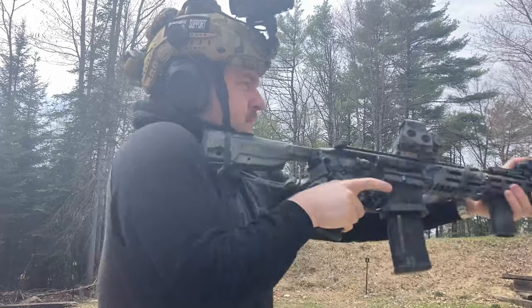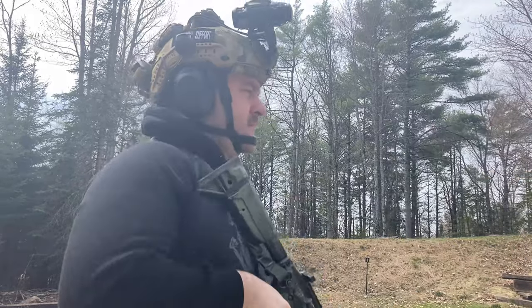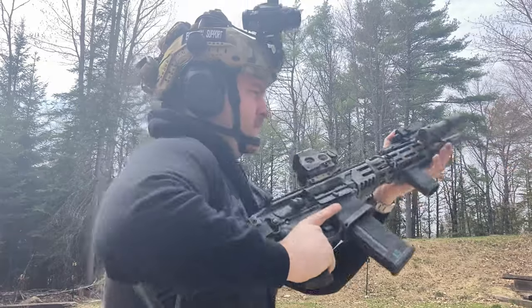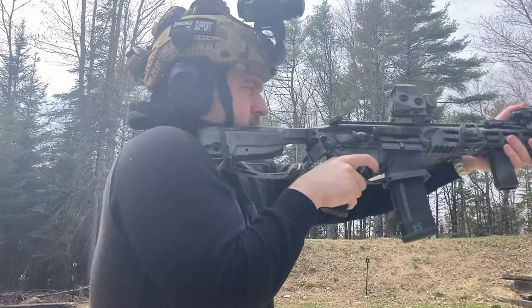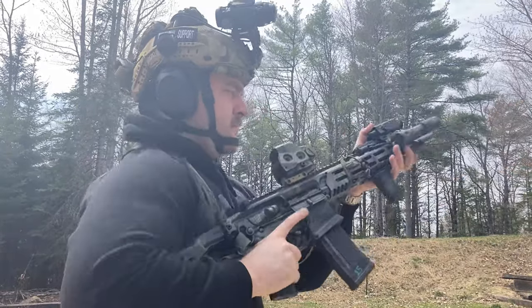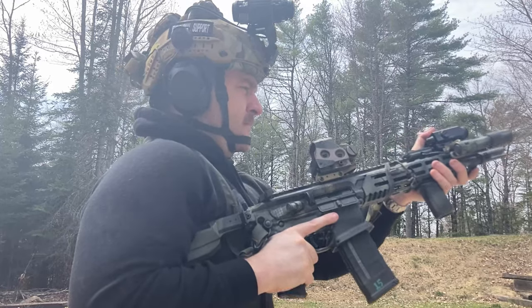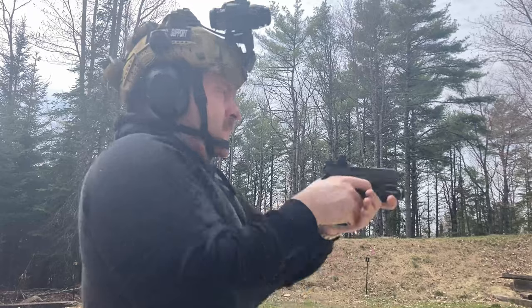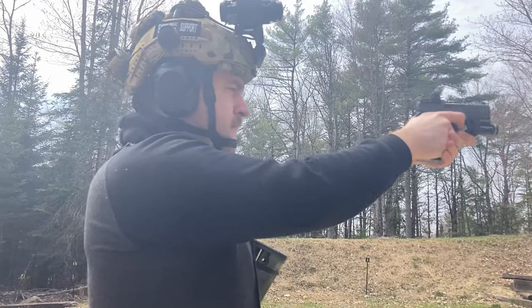The Sig Sauer MCX Virtus is a versatile and reliable rifle used by many professionals and enthusiasts around the world. In this video, we will explore some of the key features of the MCX Virtus and why it is so popular, as well as my current build of the platform.